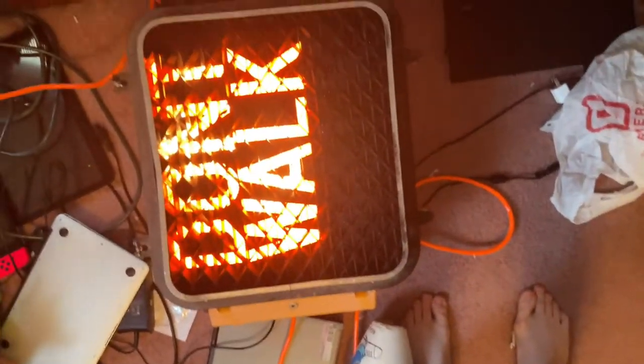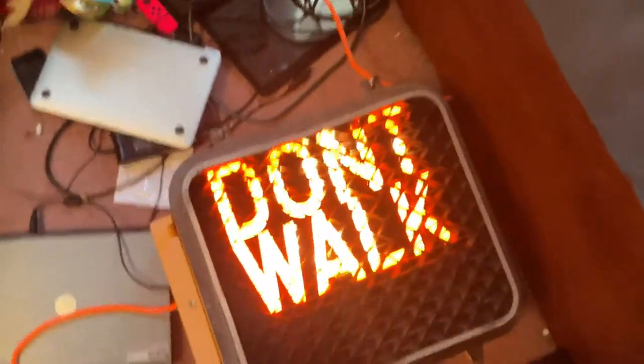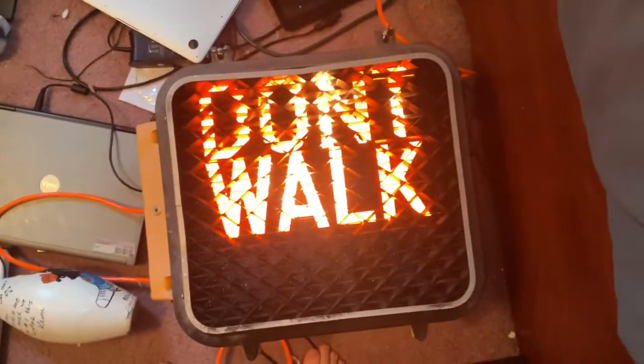That's going to be pretty much it for this video tutorial on how to wire up an incandescent pedestrian signal. If you guys have any questions or comments, let me know. Thank you guys for watching. See you guys next time. Peace out, everybody.